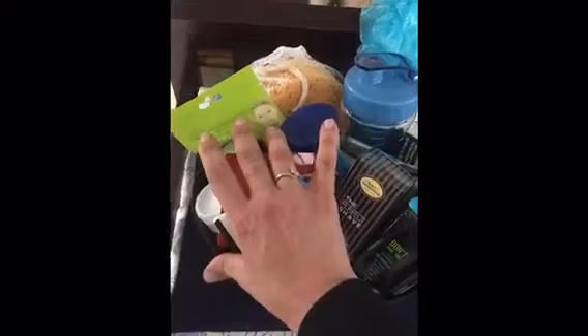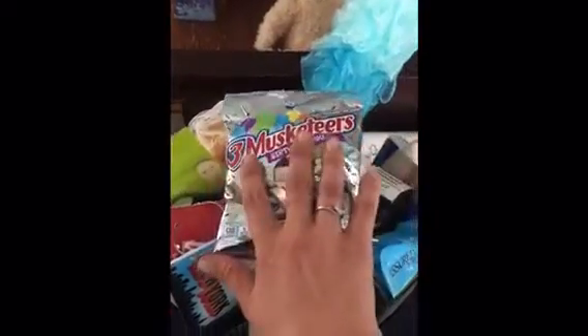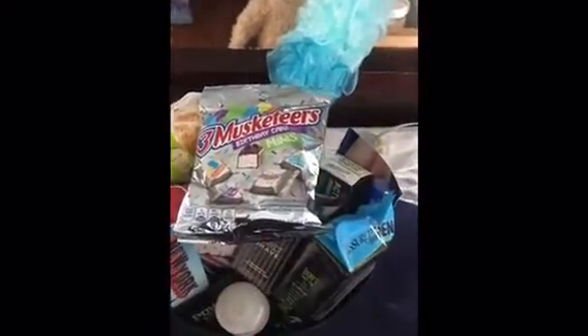They actually just came from Greece, so we'll tuck those in there. And then just for fun, the Three Musketeers Birthday Cake Minis — I'll probably just put that right on top. So now I'm just going to go ahead and wrap that and I'll be right back.